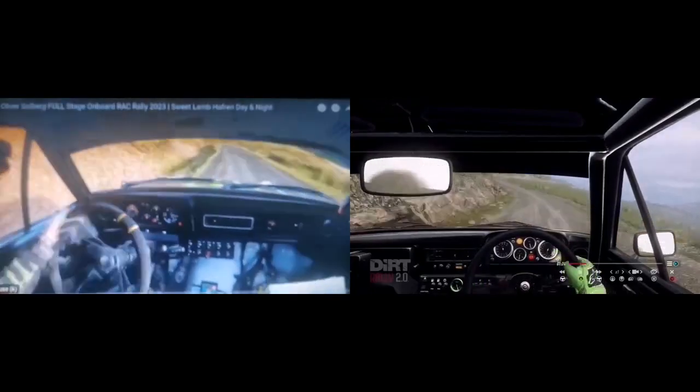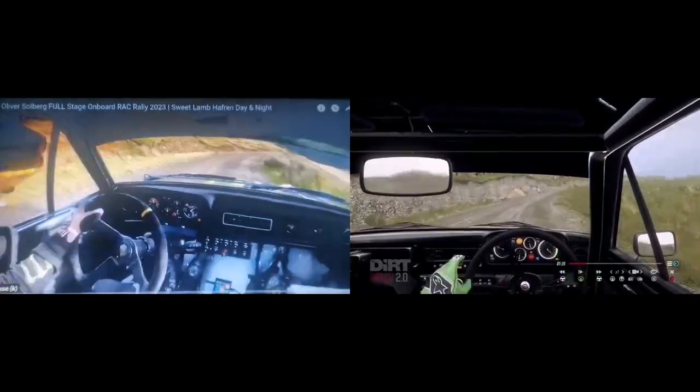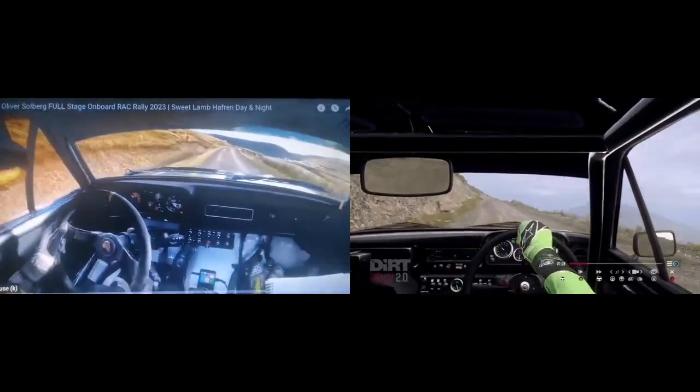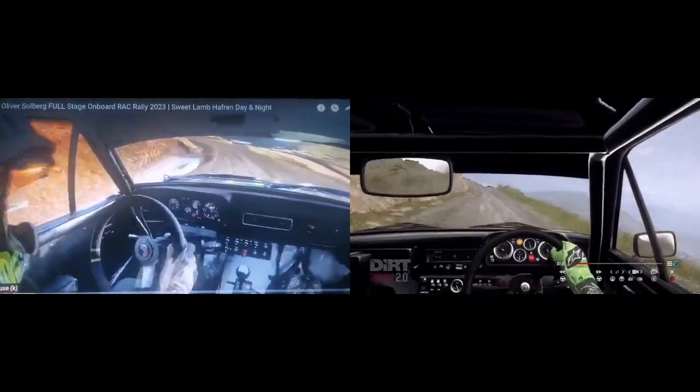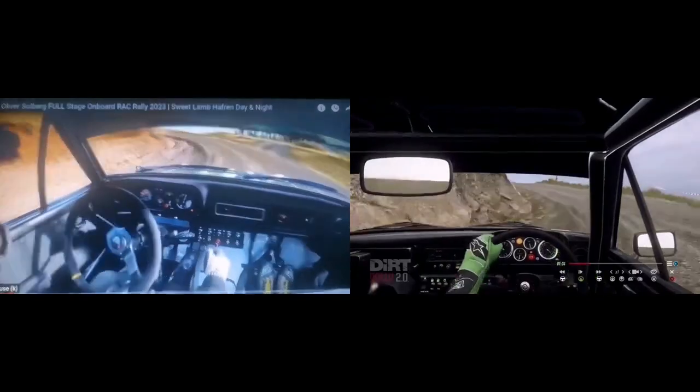30 over bumps, to keep right of a jump, into turn two left long, opens uphill, into six right.